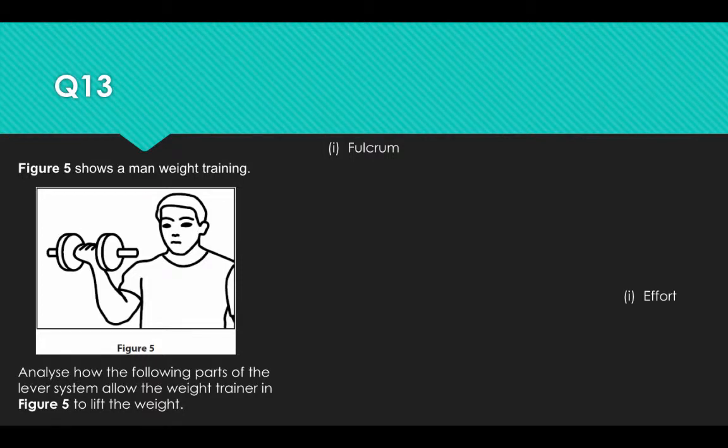Figure 5 shows a man weight training. Analyse how the following parts of their lever system allow the weight trainer in figure 5 to lift the weight.